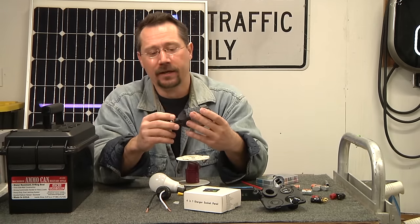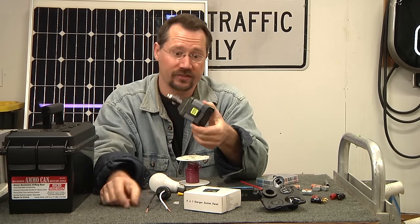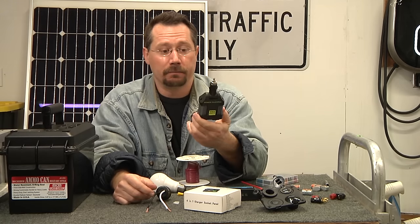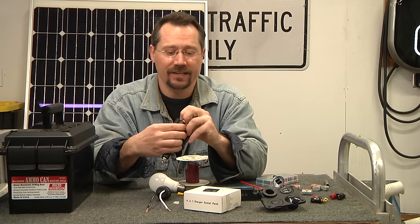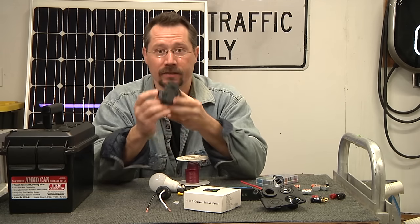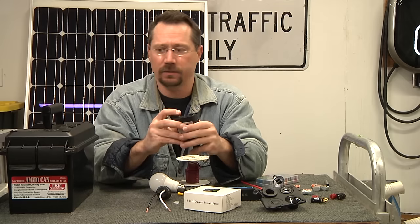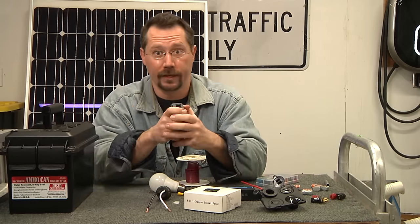This is a 100-watt power inverter that plugs right into a cigarette lighter style plug. It's very small, very portable, and under $20. It has a single USB connection and a single 120-volt AC outlet. Rather than building a heavy-duty inverter inside the box, we can just use this portable unit and plug it right in when we need AC power.